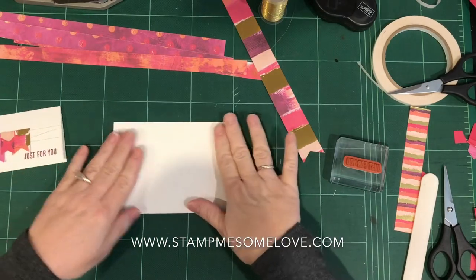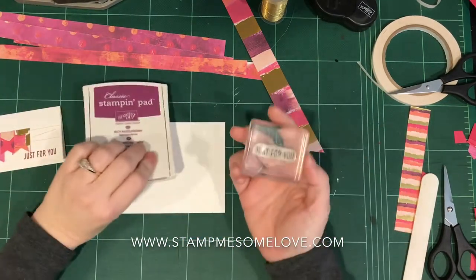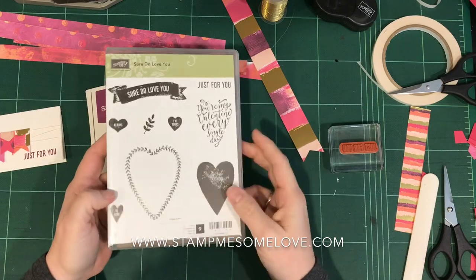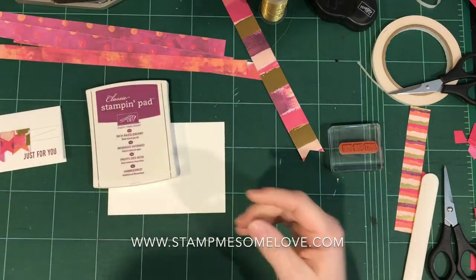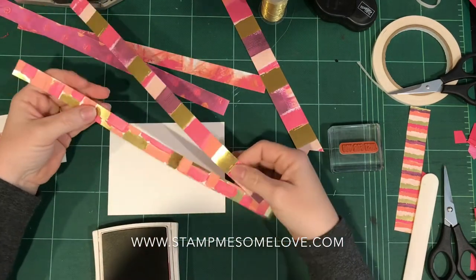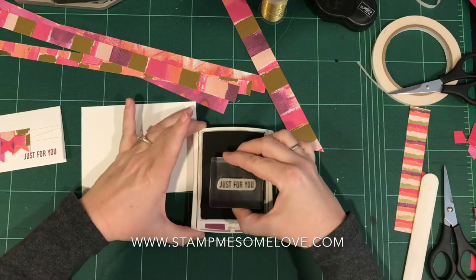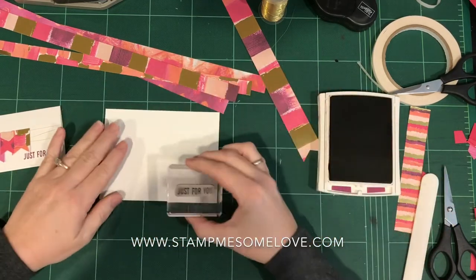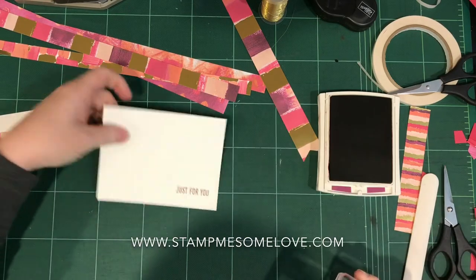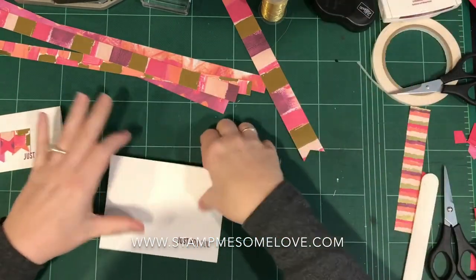This is the card that I'm actually going to stamp on and work on. What I'm going to do first is stamp the sentiment, which I'm using the 'just for you' — and that comes from the 'sure do love you' stamp set that is in our occasions catalog right now. I'm going to use the rich razzleberry because it coordinates beautifully with this designer series paper, and just going to ink this up and stamp right here. There you go.